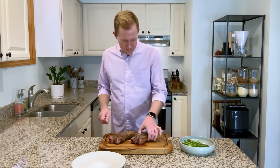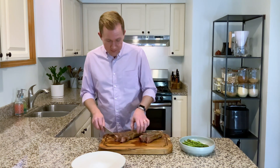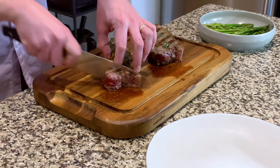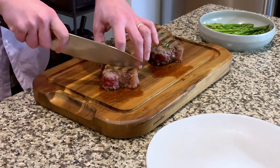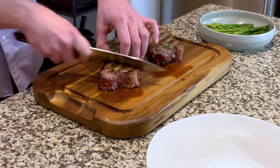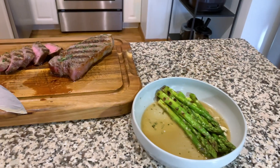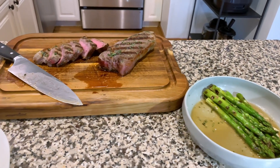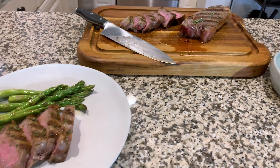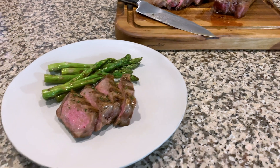My steak is rested and ready to be sliced and served. I'm just going to cut some nice thick slices. And there you have it — grilled steaks and asparagus with the rosemary garlic compound butter. It is so good. You're gonna love it.